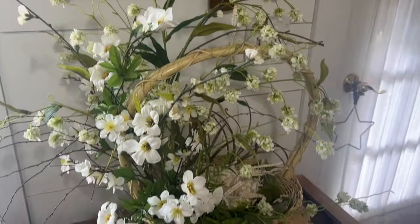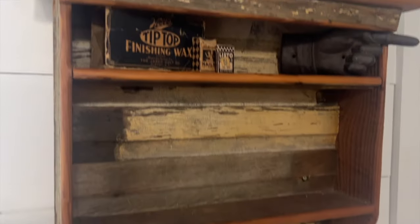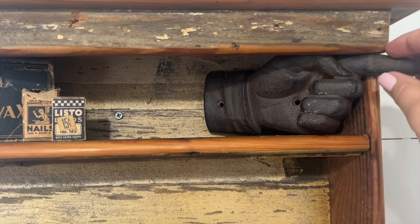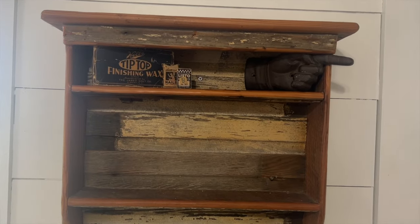I love this basket and this arrangement so much, and I'm going to try to still use this. My plan is I'm not going to take everything down and start completely over — I'm just going to incorporate some red, white, and blue into what I have so far, keeping the things that I still love and enjoy.